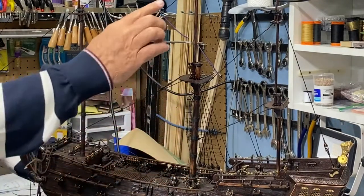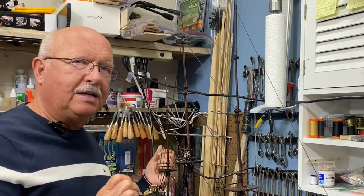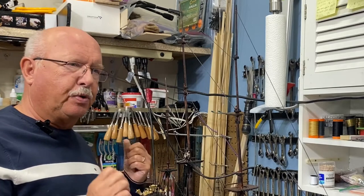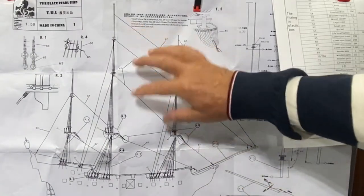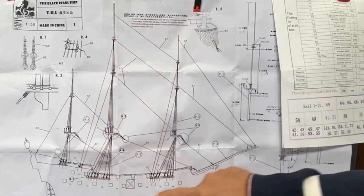Then I'll spin the ship around and again do the rat lines on that side and any of the ropes that go up. The instructions are visual, and I think that makes it multicultural. On the blueprint of the rigging lines, you can see it does list out all the different lines, but there are parts that are not shown in this drawing.